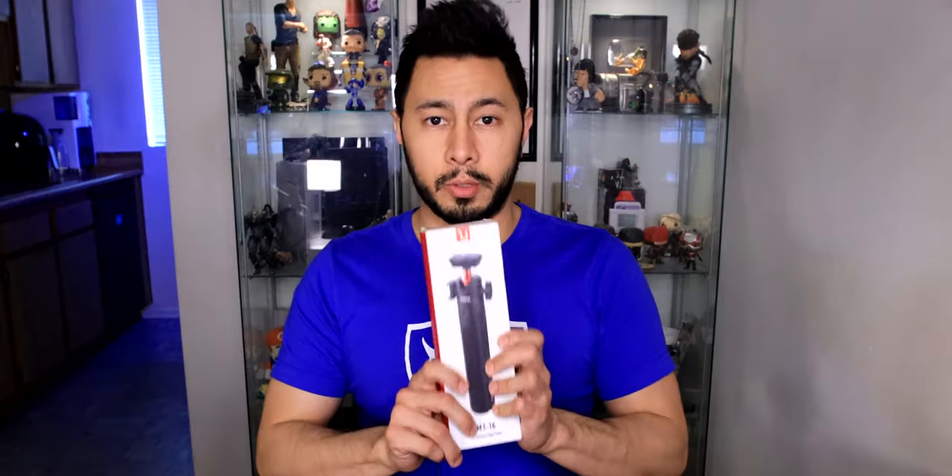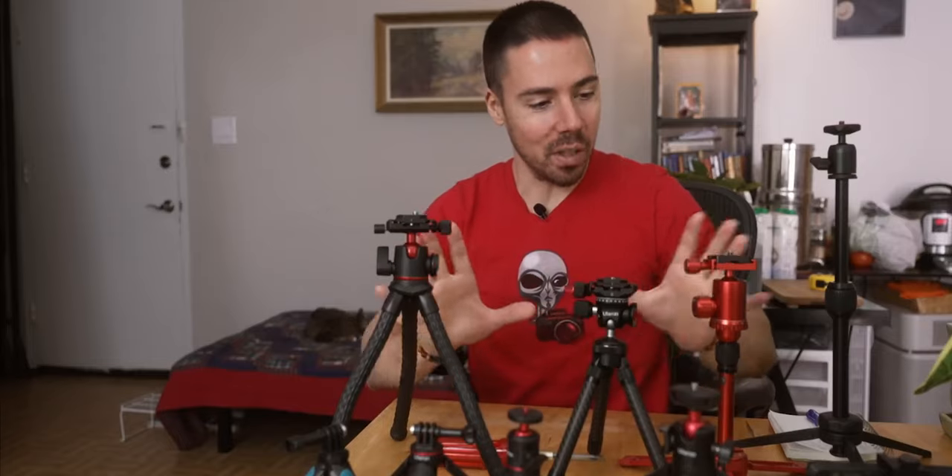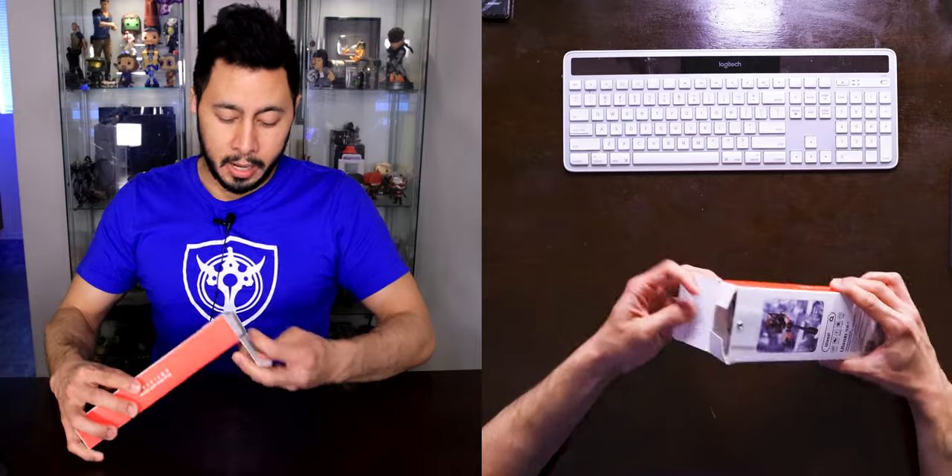Hello everybody, I am Jabby Kawai and this is the selfie stick that was recommended by Camera Conspiracies. He recommended a few and this was the one that seemed to appeal to me the most. I'm gonna give this doohickey a shot and unbox it with you here. It's therapeutic for me — it's like therapy while I unbox things.